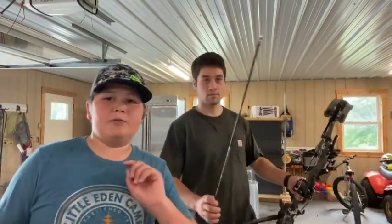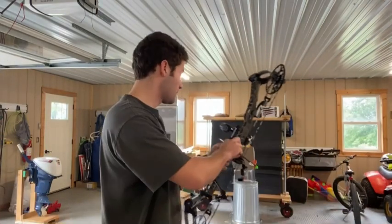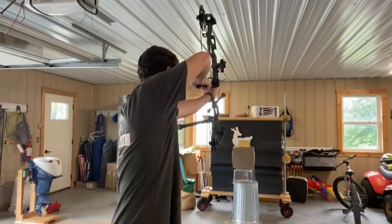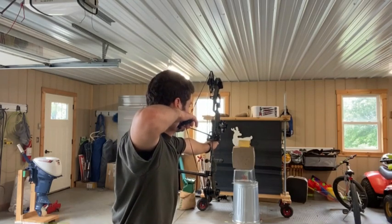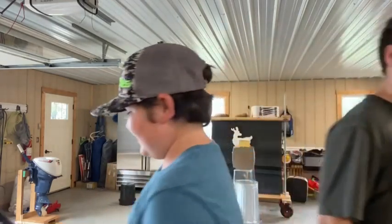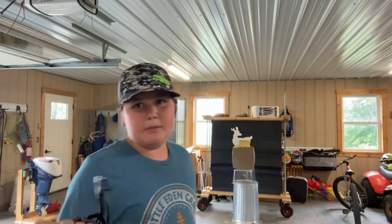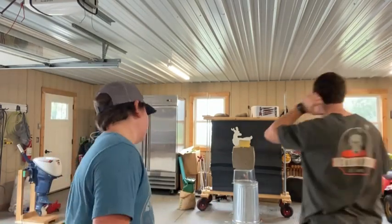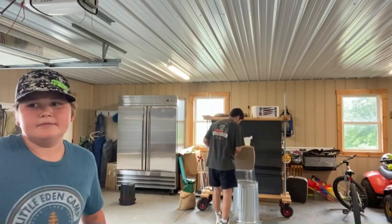Todd's going to shoot the first one and he's going to shoot them in the same order that we introduced them — so the Rage Hypodermic Knockoff. We don't know yet, but it might go all the way through. Missed it a little bit, but we didn't hit the gel. So we can do it again. He's like that far under, so we're going to shoot again.